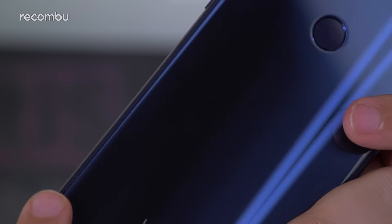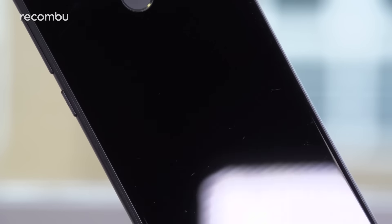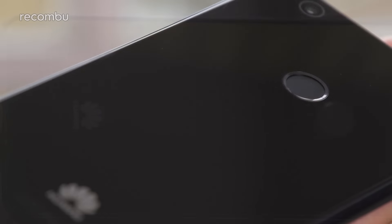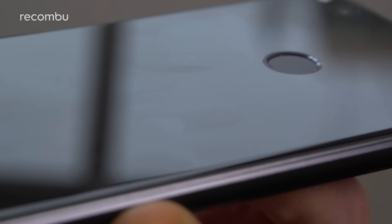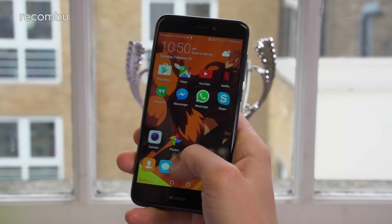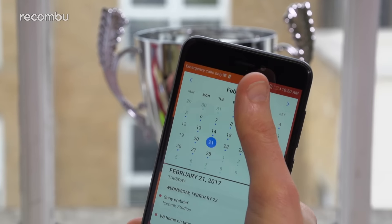Huawei already dipped its toe in glossy waters with the Honor 8, and the P8 Lite 2017 sports a very similar glass-backed design. The P8 Lite's matte finish gives way to a shiny, reflective surface, which stands out from the rest of the plastic and metal crowd in a pleasing way. Sure, the phone picks up greasy prints and marks when handled, but not to the extent of other phones. At 5.2 inches, the P8 Lite 2017 is quite suited to one-handed use too. You'll most likely struggle to stretch your thumb to the very top, but thankfully Huawei's Emotion UI offers several ways around this — more on that later.